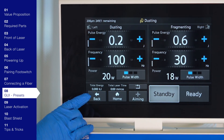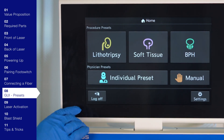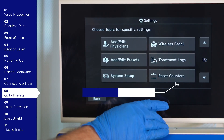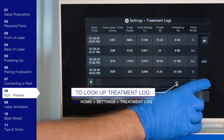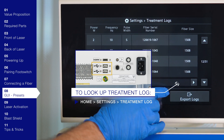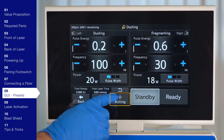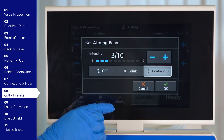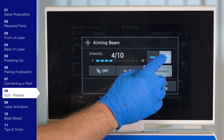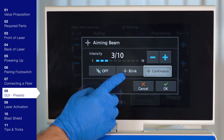This laser maintains a laser log. In case the laser was shut down before retrieving treatment information, this can be recalled by pressing the home screen button, the settings button, then the treatment log. This data can be exported via the USB port located in the back of the laser. To adjust the aiming beam, select the aiming beam button on the treatment screen. This is based on physician preference, so adjust the intensity accordingly. The aiming beam provides three options: blinking emission, continuous emission, and no emission.